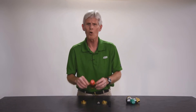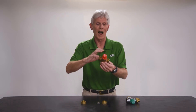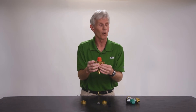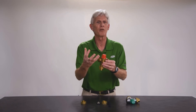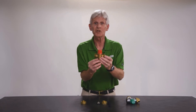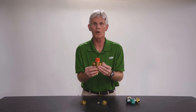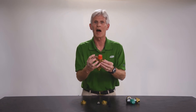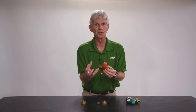Sometimes customers will say that over time the valve is no longer acting correctly — the temperature is drifting back and forth — and ask if there's a repair kit for that. No, we do not have one. The reason is that, like a temperature and pressure relief valve or other safety valves, a thermostatic mixing valve is also a safety valve. This valve prevents scalding when you turn on a hot water faucet. Being a safety valve, we don't allow internal repair — it's just too dangerous to do so.